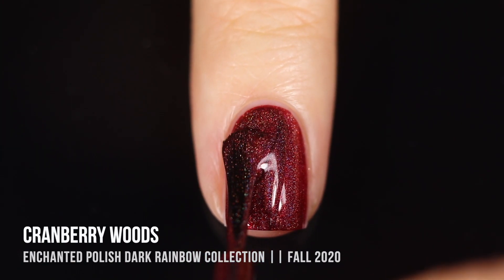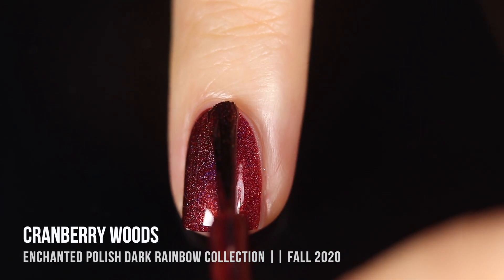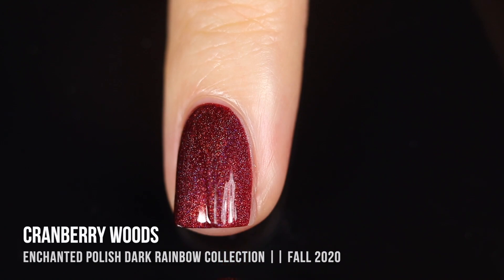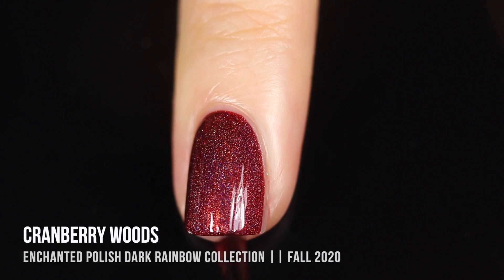I'm also showing two coats of the comparison polishes just so you can see what that looks like. Just a really impressive formula — I've come to expect that Enchanted Polish has this incredibly smooth, buttery consistency and it's just so easy to work with.